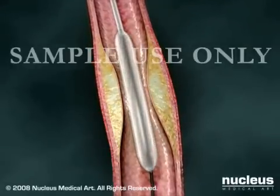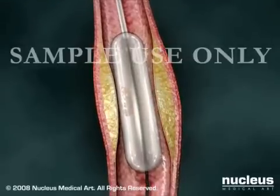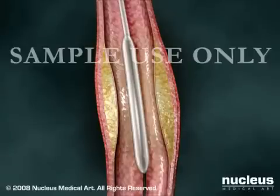You may feel some chest pain while this is happening. The same procedure is repeated for each blockage being treated. Afterwards, your doctor will withdraw the deflated balloon and catheter from your arteries.